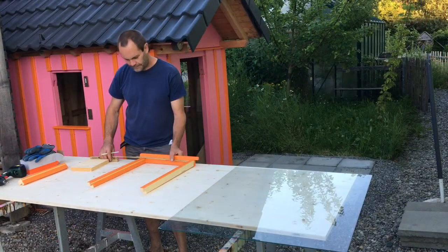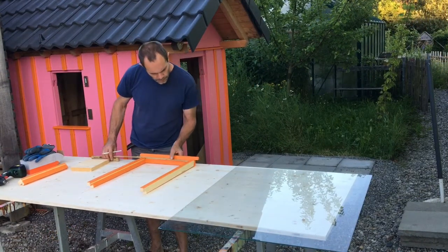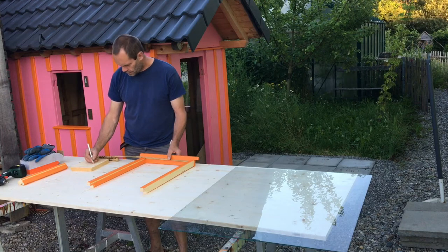Now we've screwed the three sides together. We're now going to measure the frame so that we can get the right measurements with the pane of glass that we're just about to cut.